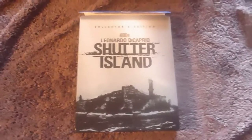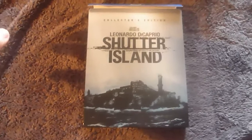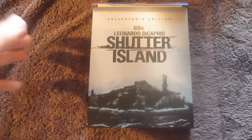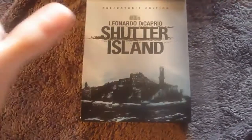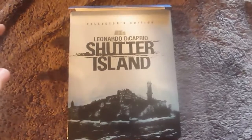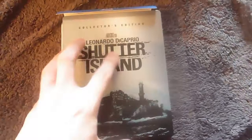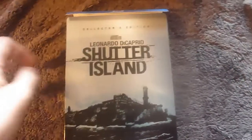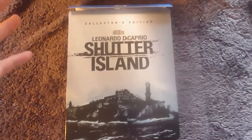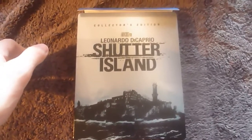So that's the Shutter Island Play.com exclusive for the Paramount Centenary Collection. It's a really great set, really beautiful, and I'm very glad to have it in my collection. I haven't seen the Blu-ray transfer or audio yet since I just unboxed it, but I did love the film. It's criticised by some for not being Scorsese's best, but I really enjoyed it. Thanks for watching — see you next time.